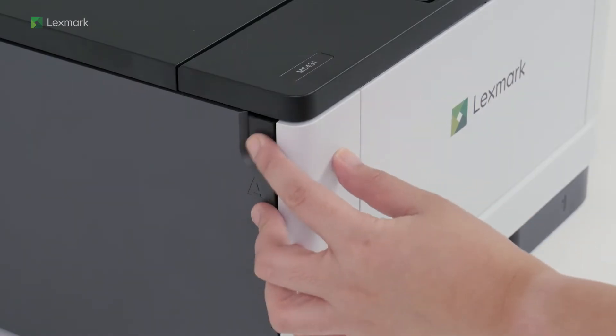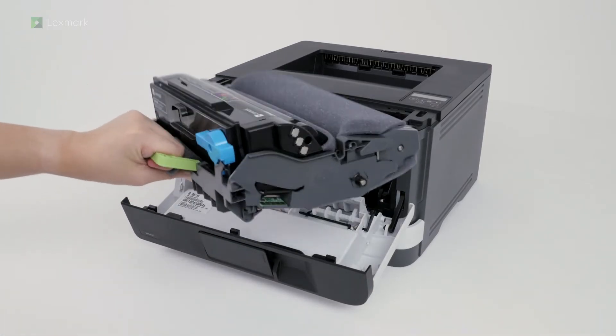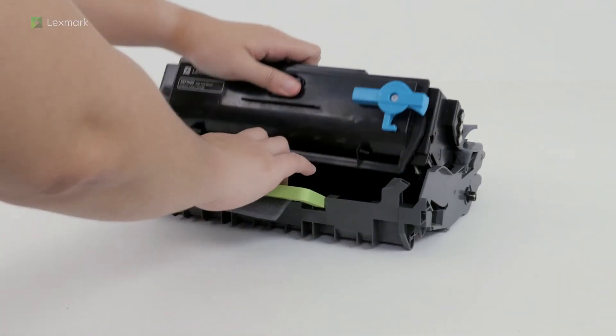Open the front door, and then remove the imaging unit. Shake the imaging unit to redistribute the toner. Twist the blue latch to remove the toner cartridge from the imaging unit.